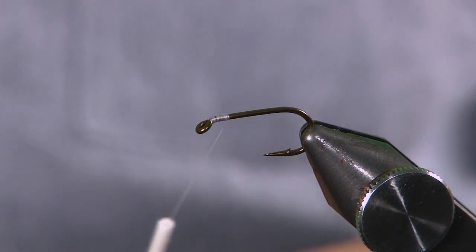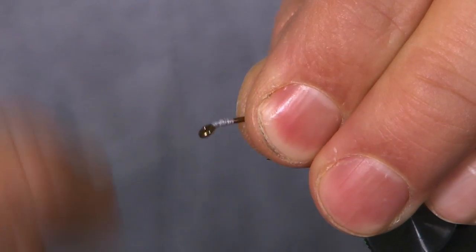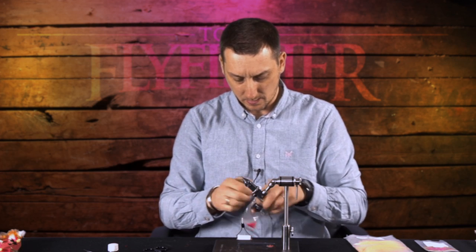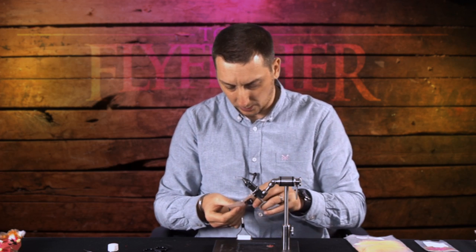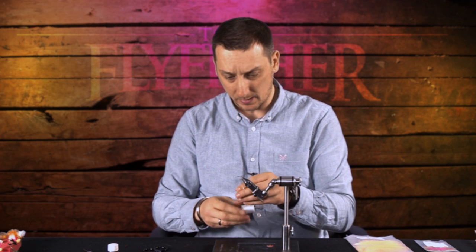The good thing with this thread is it'll take a pen dye quite easily. Building up just a little bit of thread behind the eye — that's my base so I can lock in my fluorescent chain bead eyes.